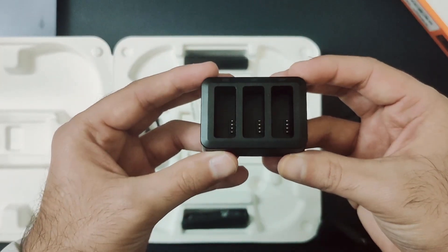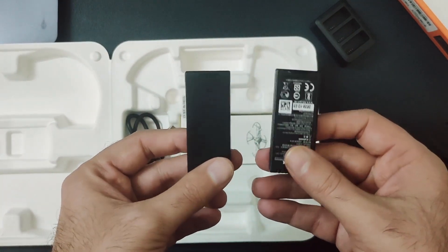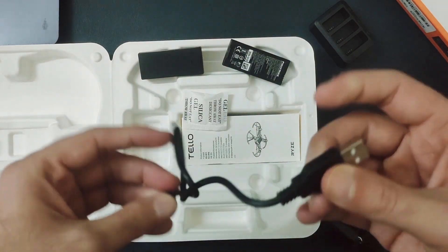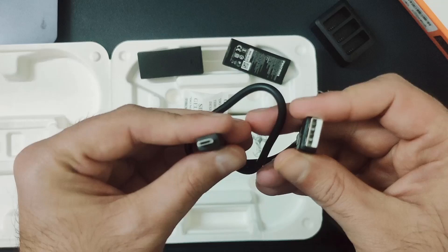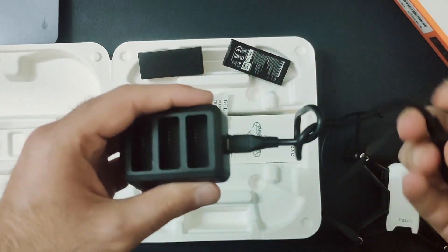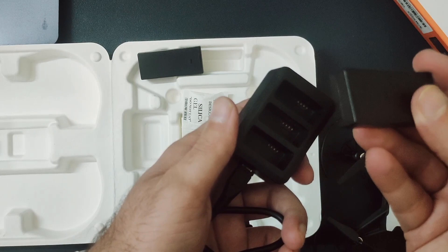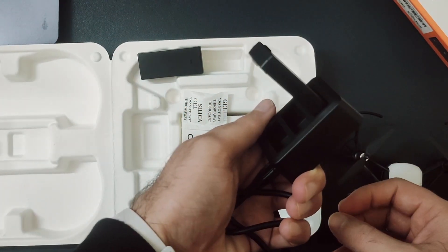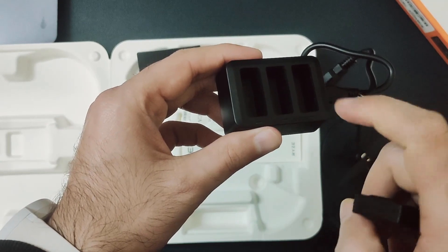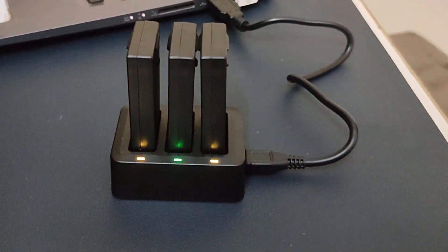This is the charging port. These are the two batteries — one battery is already inside the drone, we'll check it out later. This is the USB to micro USB cable with which you can charge your batteries. The battery is pretty compact and you can easily connect it to this device and put it for charging. The only thing about this charger is that it charges the batteries serially — first it will charge the first one, then the second and third — so you have to wait approximately one to two hours for all the batteries to get charged.